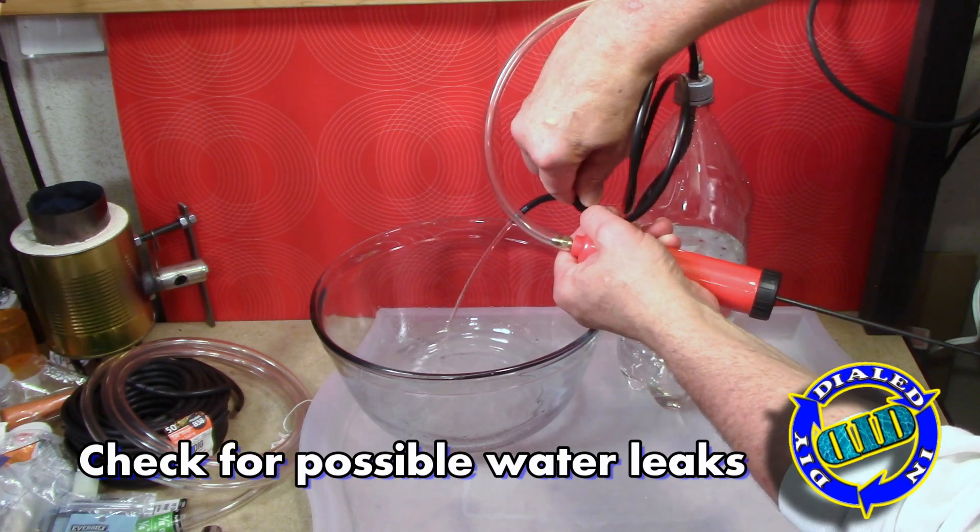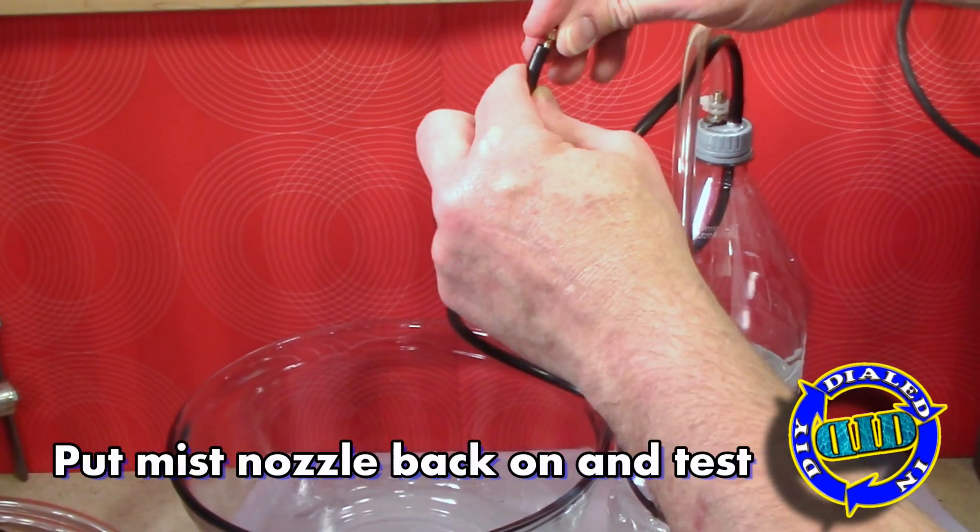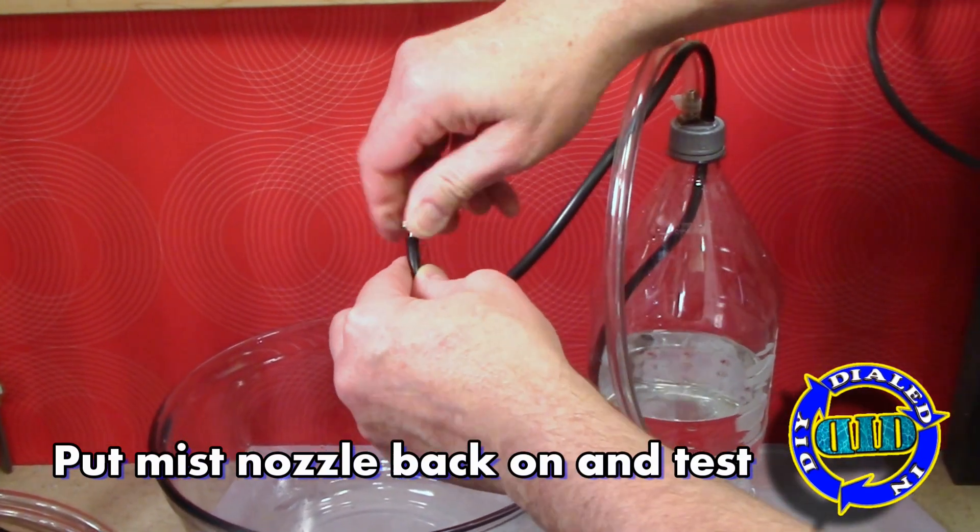Now that I'm satisfied that the tubing and everything else is cleaned out, I'm going to go ahead and put the nozzle back on the tube and try it out for its misting effect.